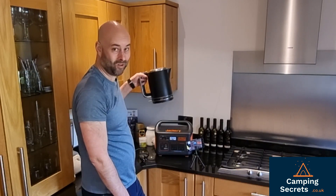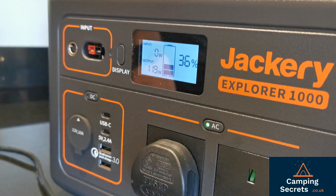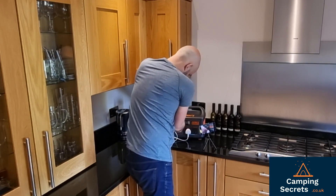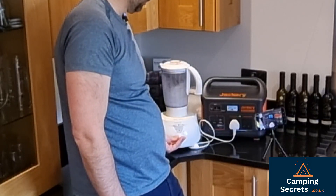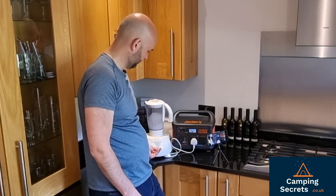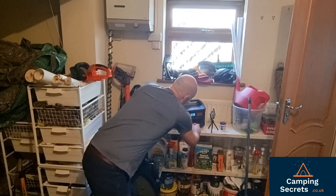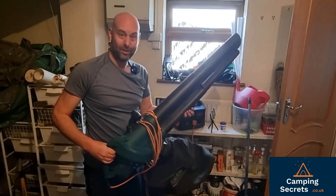Kettle — 3000 watts. Blender. Leaf blower. Feel like Arnold Schwarzenegger.